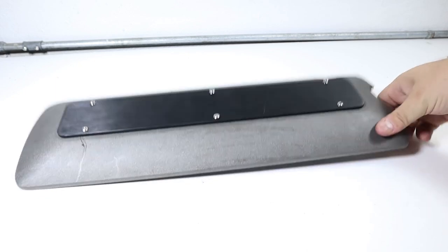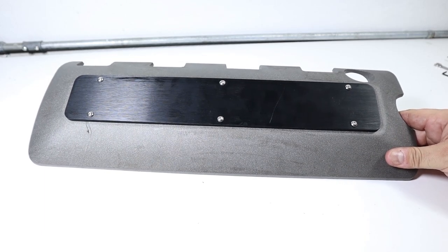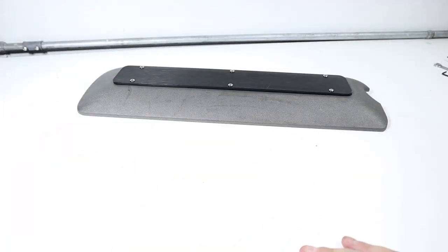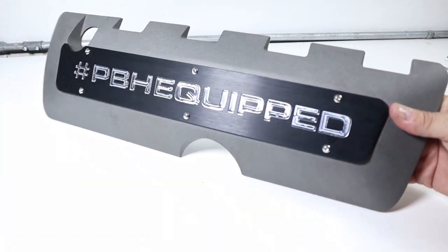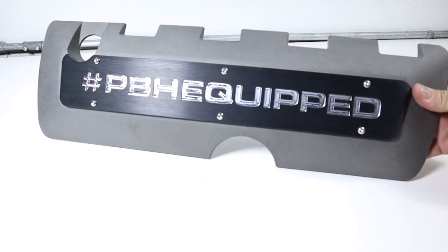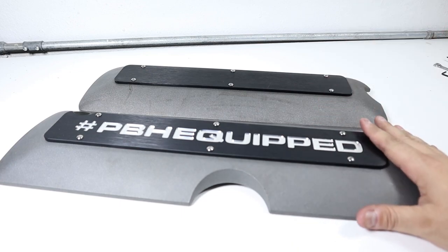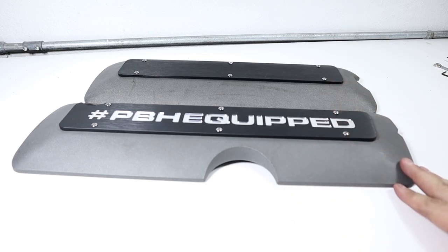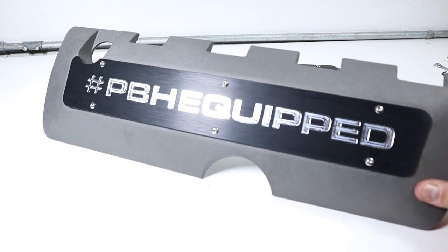And there you go — installed onto the coil cover. You really don't have to worry about it ever coming off. It actually makes the coil cover nice and rigid. Here's our PBH equipped moniker on the opposite side — you can imagine this under the hood of the car. If you want to put your project name on there, a Ford logo, or some sort of vintage logo, it really is a nice touch. This will also work with coil covers that have been painted, bondoed, or hydro-dipped, so if you have a painted coil cover and want to finish it off with a custom plate and moniker, that's definitely an option as well.